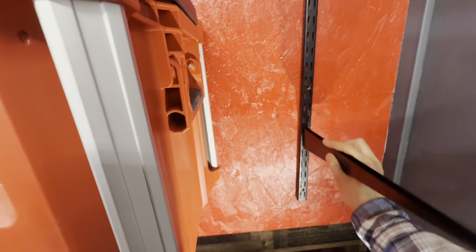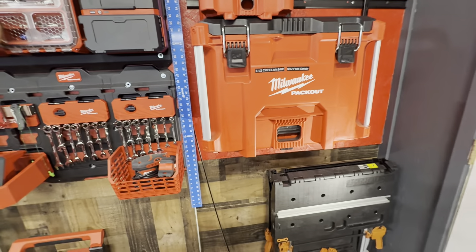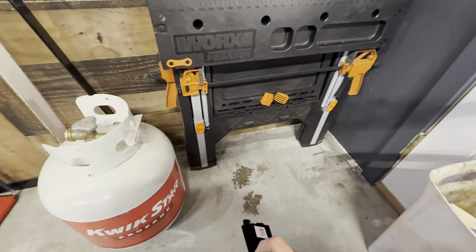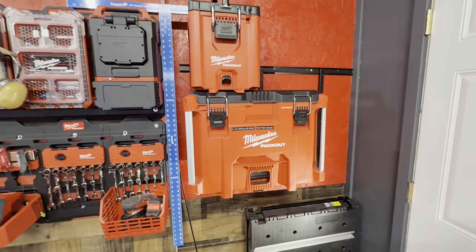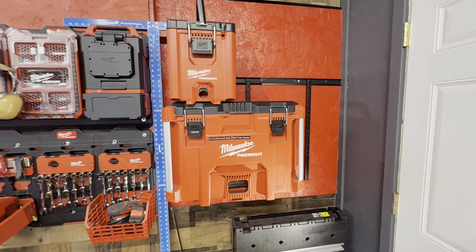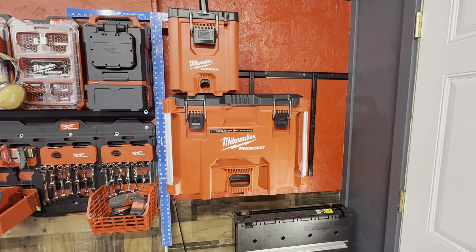I thought I'd share it right away because I was surprised I could reuse these shelves and they work perfect — and it got everything off the floor. So there's your Milwaukee tool pack-out tip of the day. Hope you guys can use that and organize your shop a little better.